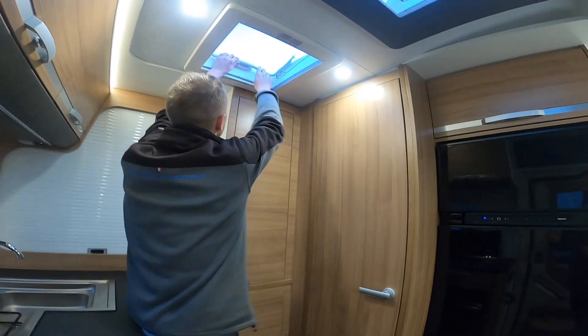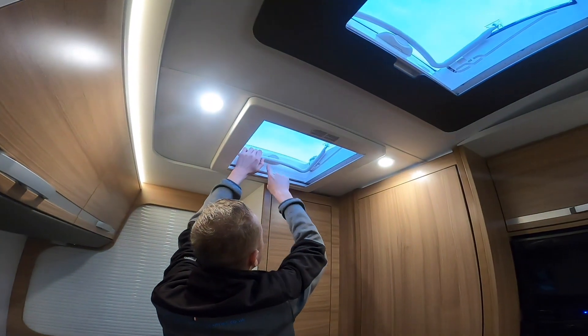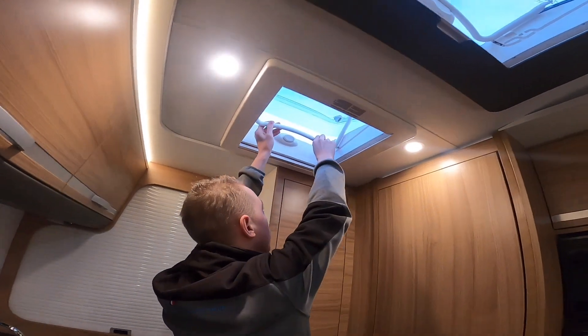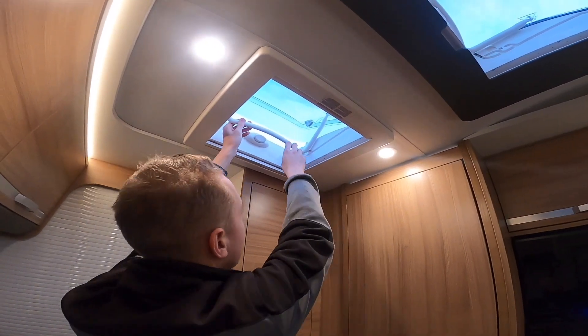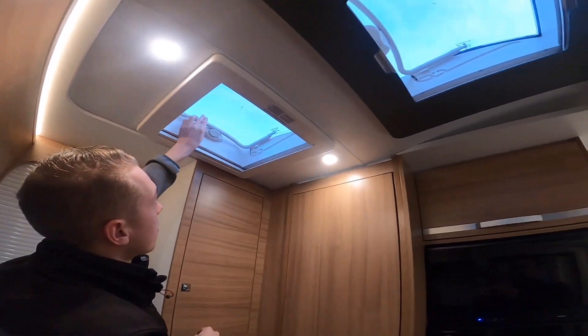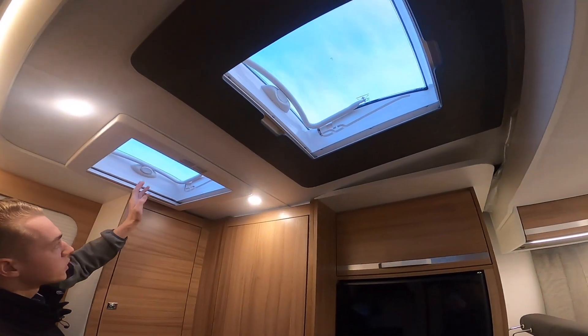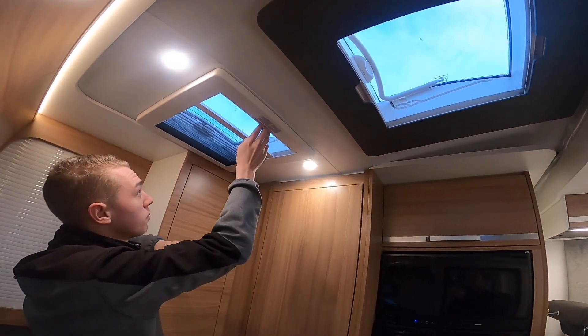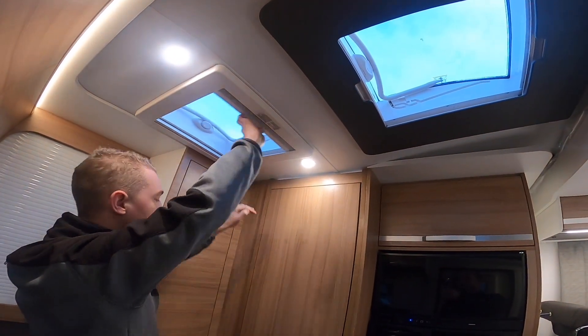In your skylight, push the button in and slide it down to open. Or you can put it into the grooves — should it be a nice day — for ventilation. Pop that in and allow the button to pop over the bar — that's closed. Always make sure your skylights and windows are closed before you travel. You've got a fly screen and a blackout blind.